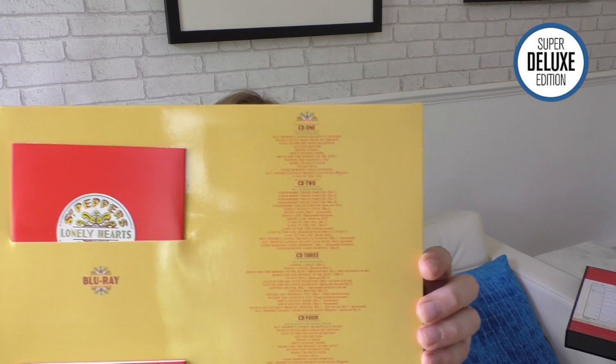Instead of it opening out to the four Beatles like the album does, what you get here is very much done in the style of the Fleetwood Mac reissues — six slots where all the various discs go, and on the other side it goes through the contents of each disc. The six discs come in card sleeves — there are no spines, just standard small card sleeves.